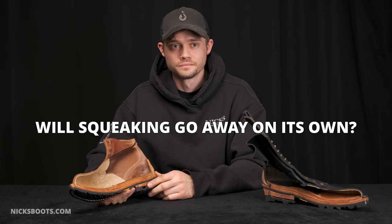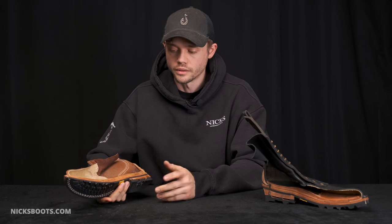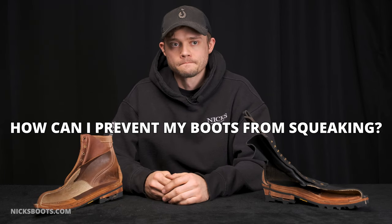Will the squeaking go away on its own? Usually it'll go away on its own, though in trouble cases you might want to reach out. How can I prevent my boots from squeaking in the future? Keep them dry, proper maintenance, including oiling them or waxing them on the inside if you have a squeak.